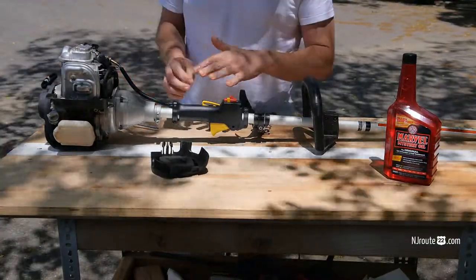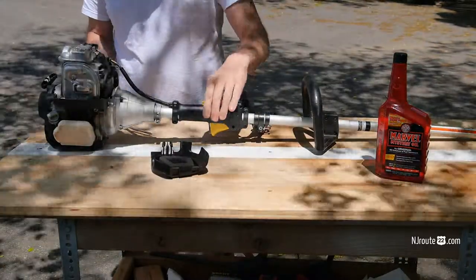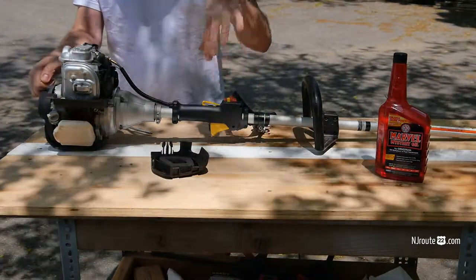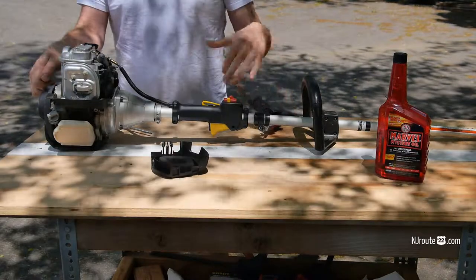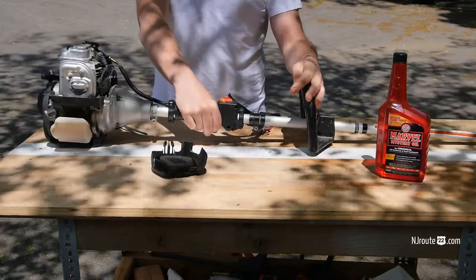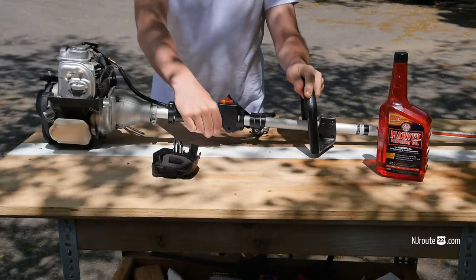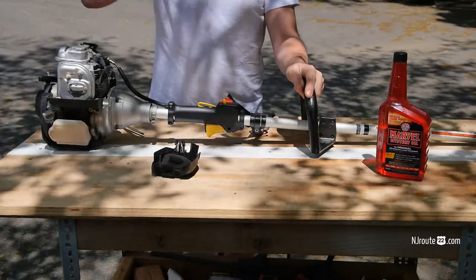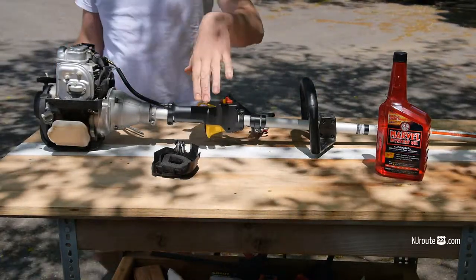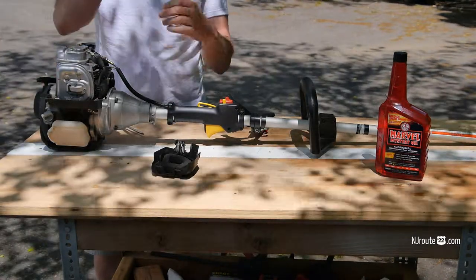Here's the string trimmer now. I added fresh fuel — watch what happens. I'm going to start it up and rev it really high, then let my hand off the accelerator and watch what happens. It conks out. It wasn't the fresh fuel. I let it run at high revs for about a minute or two, got the machine all hot, checked the spark plug — everything okay.